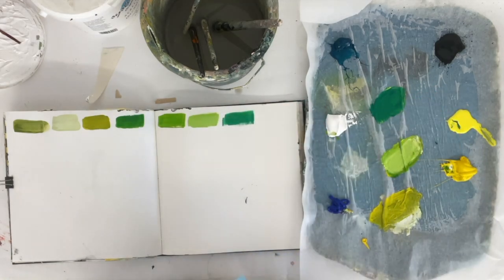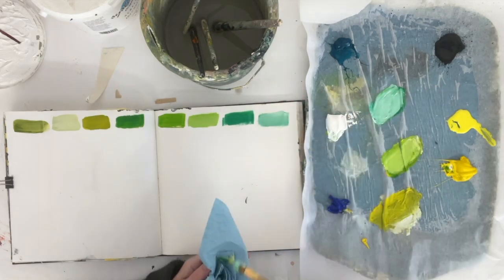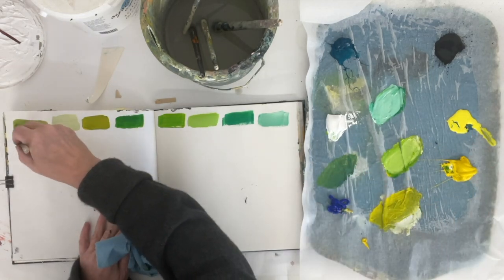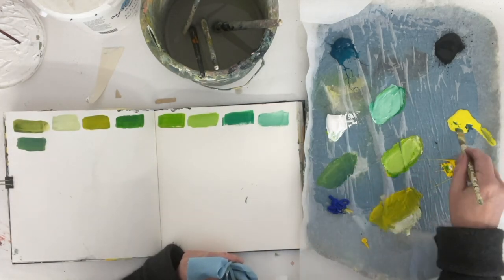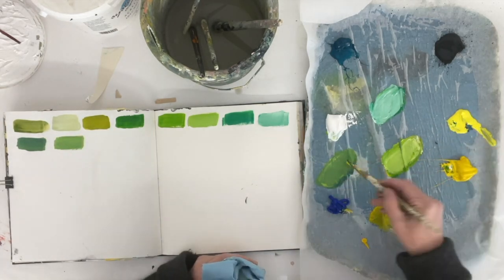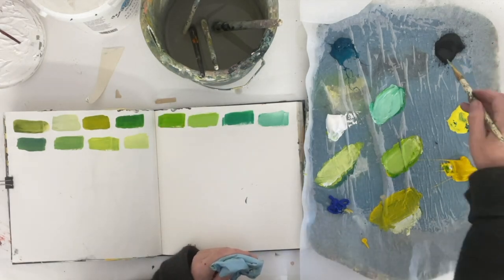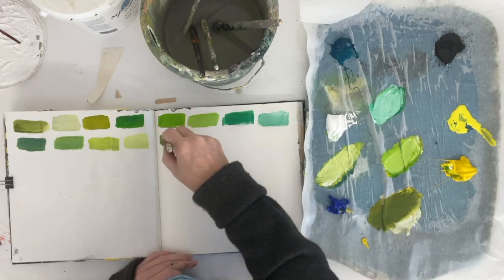I'll probably make a video about that at some point. But for now, all you need to know is mix together a blue and a yellow, then switch out when you've got some colours from that. You can get more colours by changing the quantities. When you've tried that, switch one of the two — maybe keep the same blue but switch the yellow and see what happens. If you've got more blues and more yellows, try it with all of them. You are going to end up with so many colours, and there's no way you can buy this many in tubes.